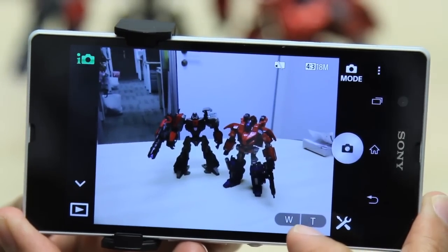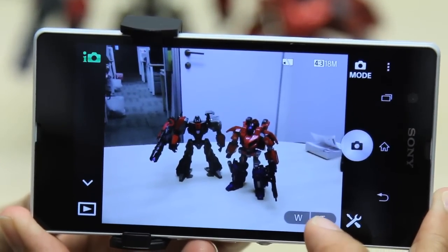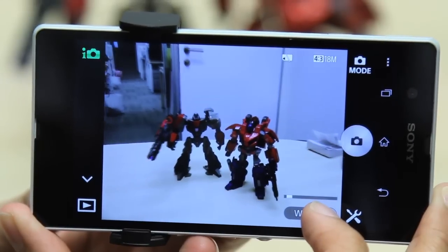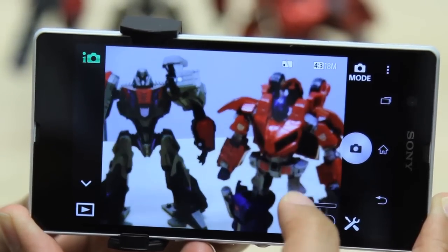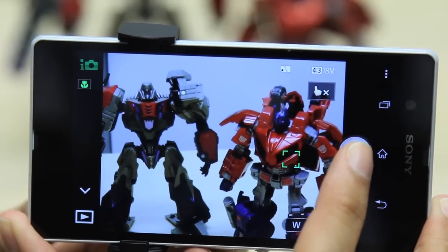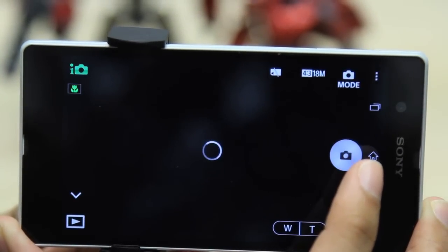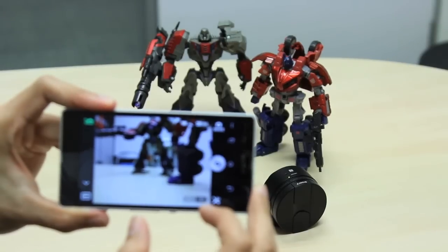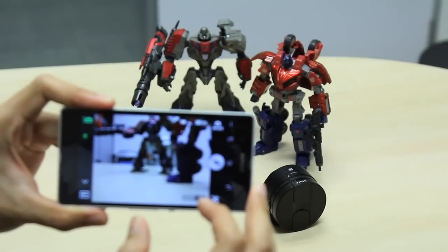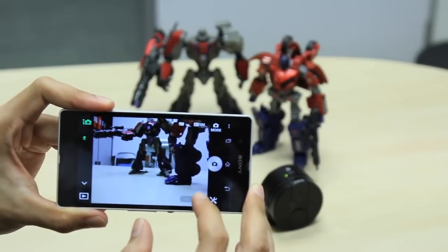Once the devices are paired, you can see that your smartphone acts as the camera's display. You can zoom in or out, tap to focus, as well as capture a shot. Since the devices are connected via Wi-Fi, you can actually place the camera somewhere else and remotely control it with your smartphone.